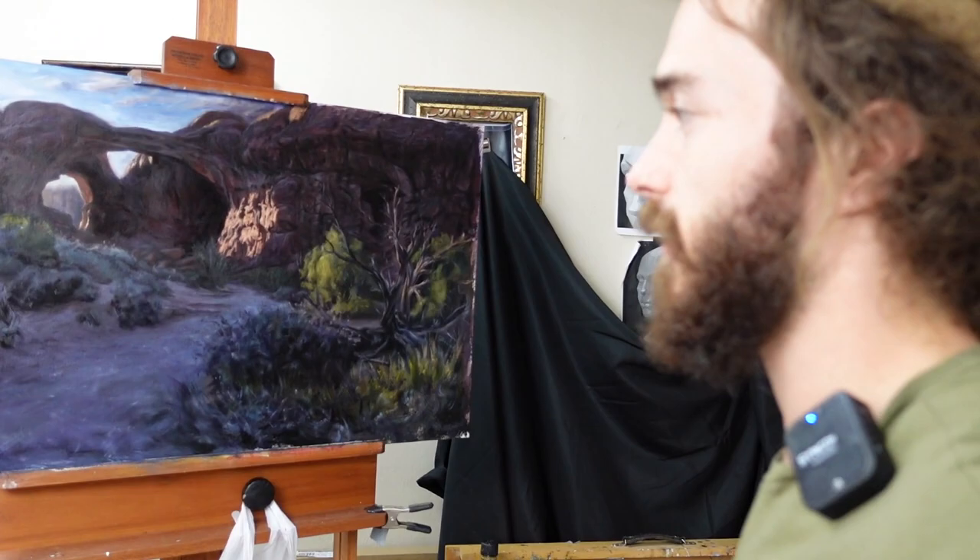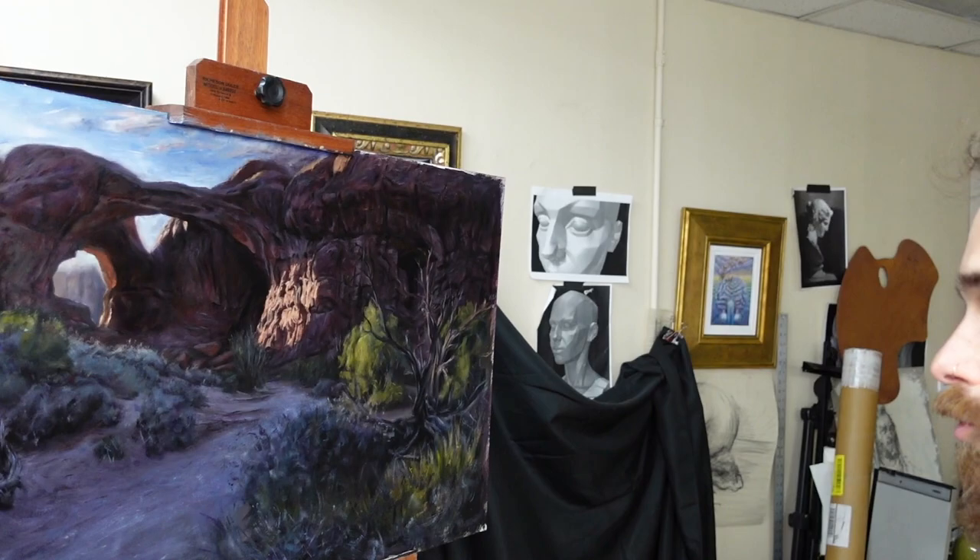Hey there, welcome back. This is Tanner Steed. We're in my studio today. I've been spending the whole day working on this painting over here of Arches. Just the other week we were in Arches National Park and I got some incredible reference material — pretty good color studies that I painted on location there, and this is what I'm working on. It's on 21 by 36 oil-primed linen. Almost done — about 30 hours in.